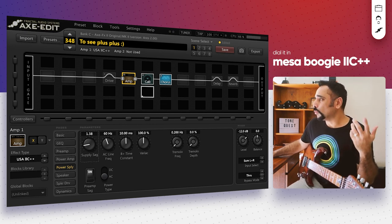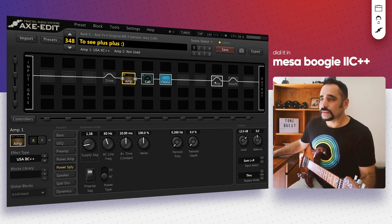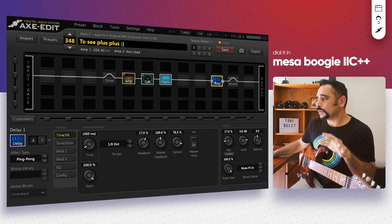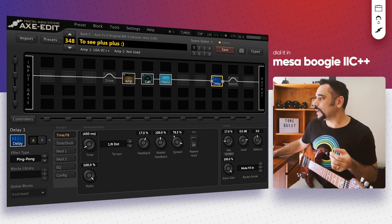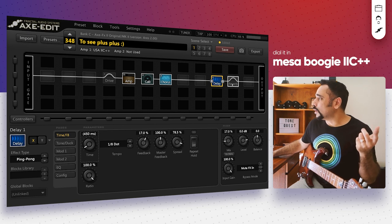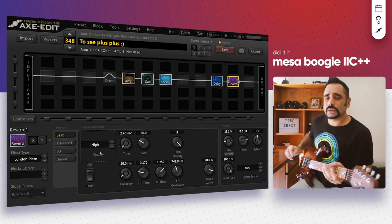If you want more gain and a tighter low end, you can add a drive block at the beginning of your signal chain. To turn this into a lead preset, you can add delay and reverb. I've got both configured: ping pong delay works really well Petrucci-style — set to dotted eighth at around 100 BPM, feedback around 17%, mix around 17%. For reverb, London Plate works really well — 15% mix, everything at default, quality turned to high.